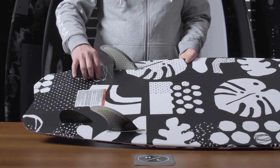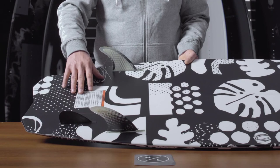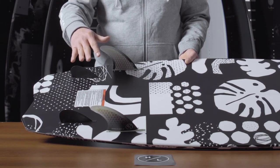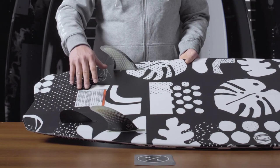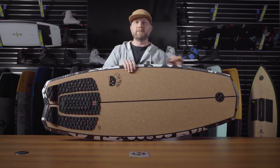The quad fin setup has two larger surf style fins at the front with smaller drop style trailer fins. If you want a little more added bite for turns, running those trailer fins is a great option. But if you're just looking for pure speed down the line with a flowy feel, you can pull those off.